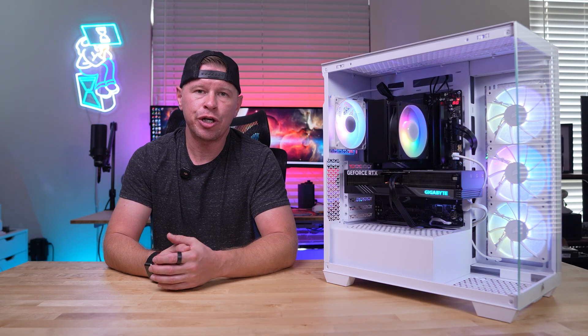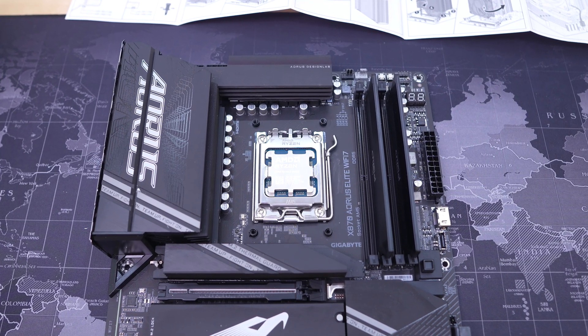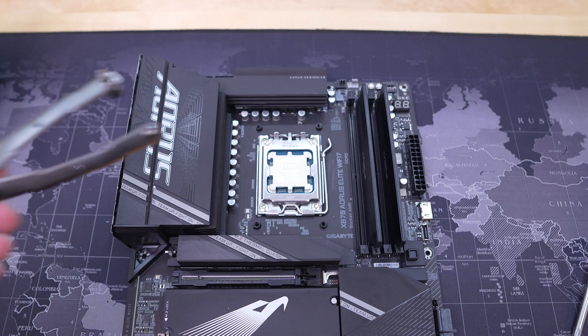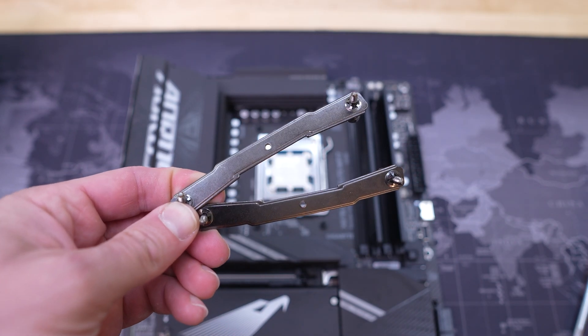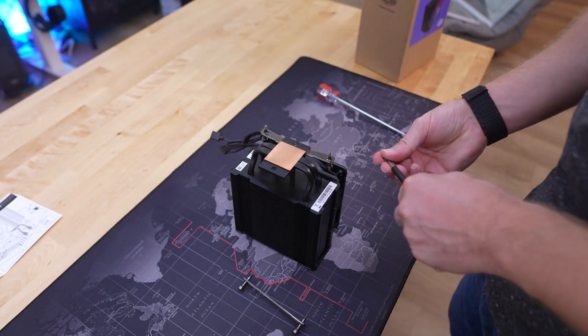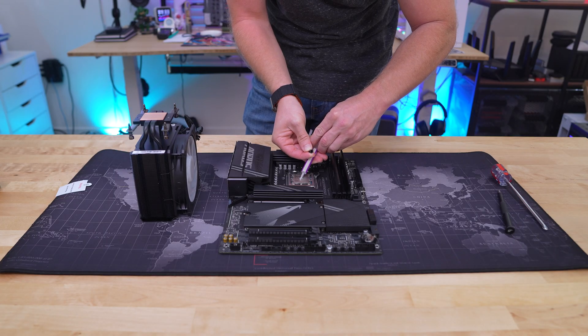For installation, I'll be installing this cooler on an AMD X870 motherboard for AMD's AM5 socket. The first thing you'll want to do is remove the AM5 mounting brackets on your motherboard, but keep the backplate in place. Next, install the AMD mounting bars on the bottom of the cooler — they can only be installed one way, so you don't have to guess. After that, go ahead and apply the included thermal paste.